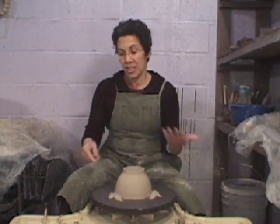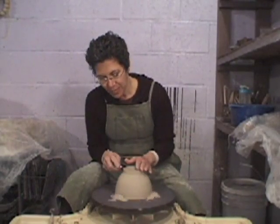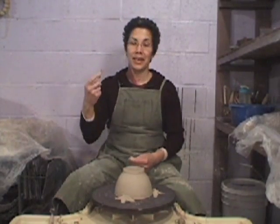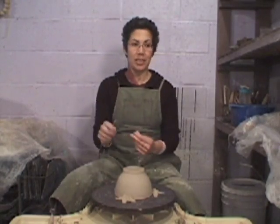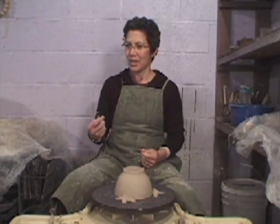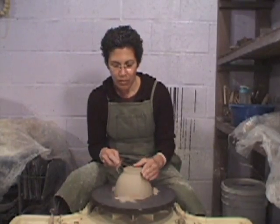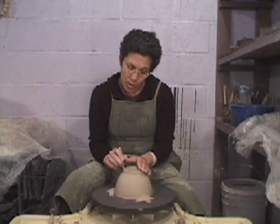Go with that and then challenge yourself. There are certain forms that I'll make for demos that when I'm deciding to make a body of work, I'll completely divert from the forms that come very naturally to me, just because it's what I choose to do. So just keep that in mind. While you're learning how to throw, do what feels a little more natural.